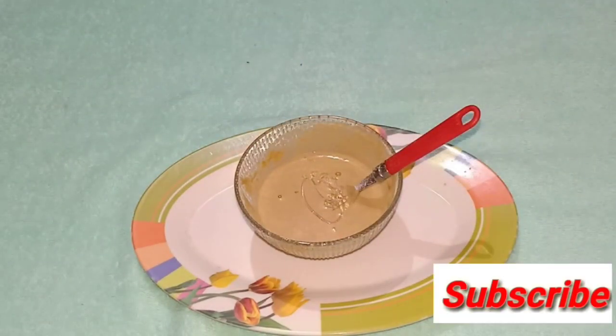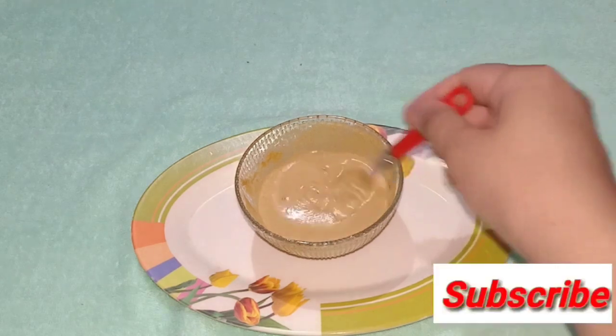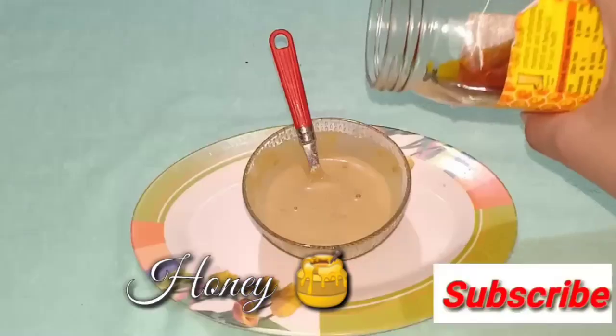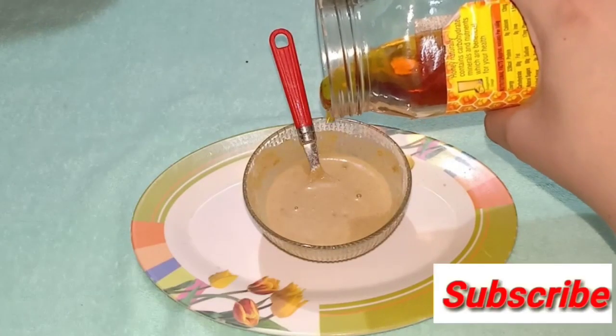I will mix it well. After that, I will add honey. Honey will make your hair soft and smooth — it is very good for your hair. I will add 1 spoon of honey.